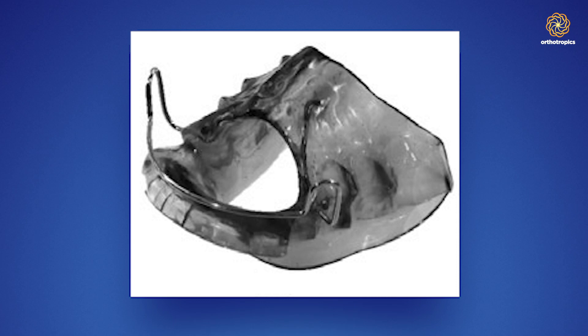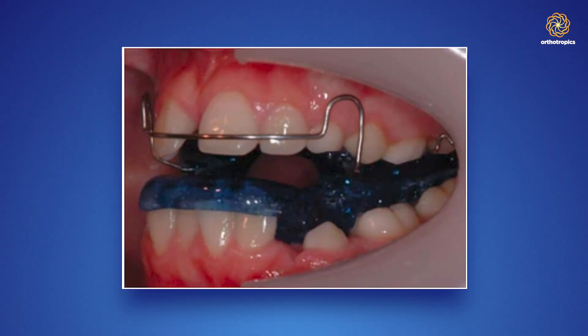He introduced me to the Andreasen monoblock, which was basically the principal functional appliance at that time. There have been many others since, but that was what I was trained on. It was rather a horrendous block of black vulcanite when I first came upon it. It later became synthetic resin, but all it really did was hold the lower jaw forward to help change the class two division one malocclusions, which are very common in the UK.